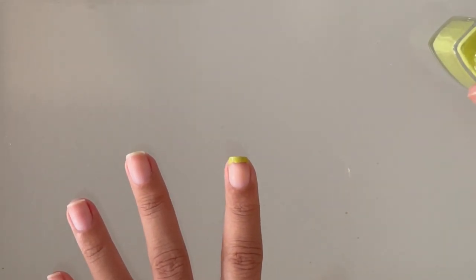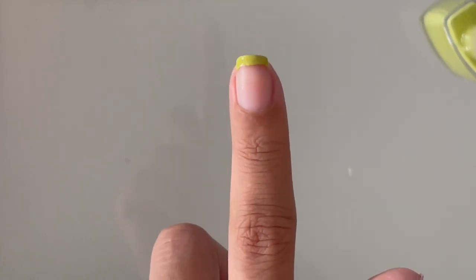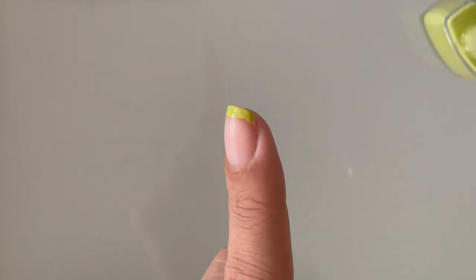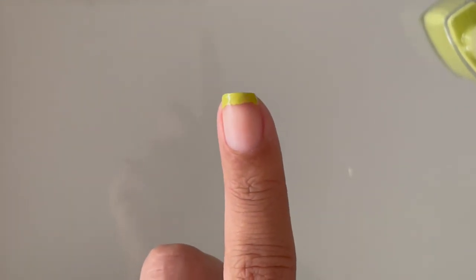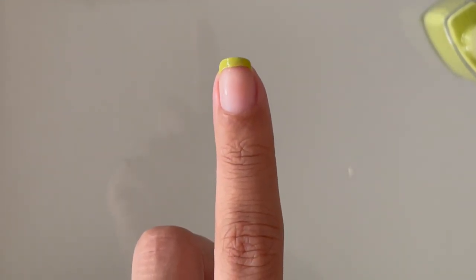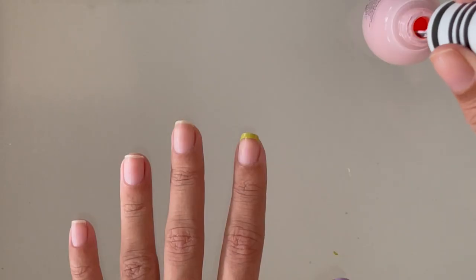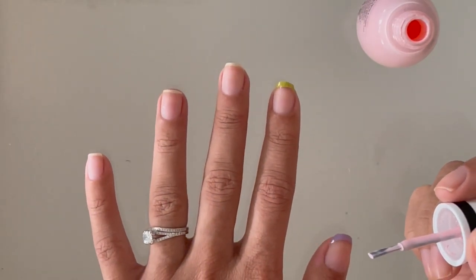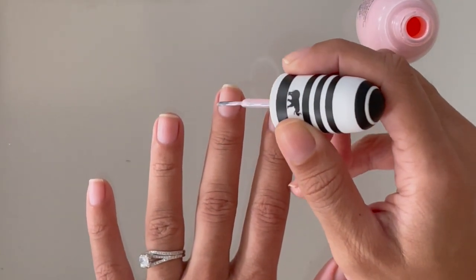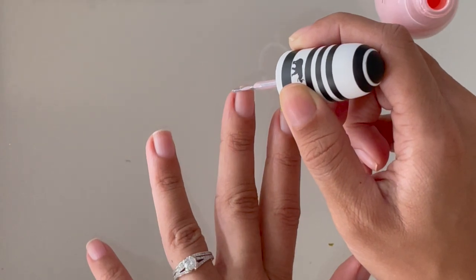Don't worry about getting it on your skin or if your lines aren't perfect. I'm going to show you later how you can just use a brush to clean it up — you don't have to have a fancy nail brush or anything. The brush I'm using is actually an eyeshadow brush, and I just make sure it's completely saturated in the nail polish remover, which makes it a lot easier to wipe away.